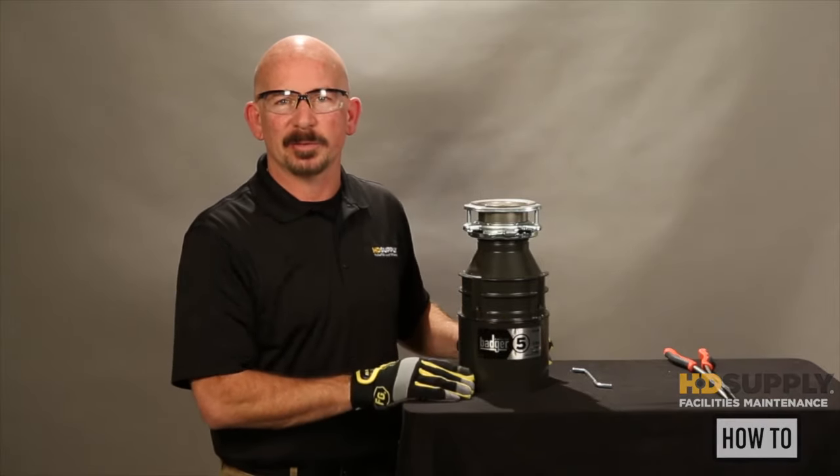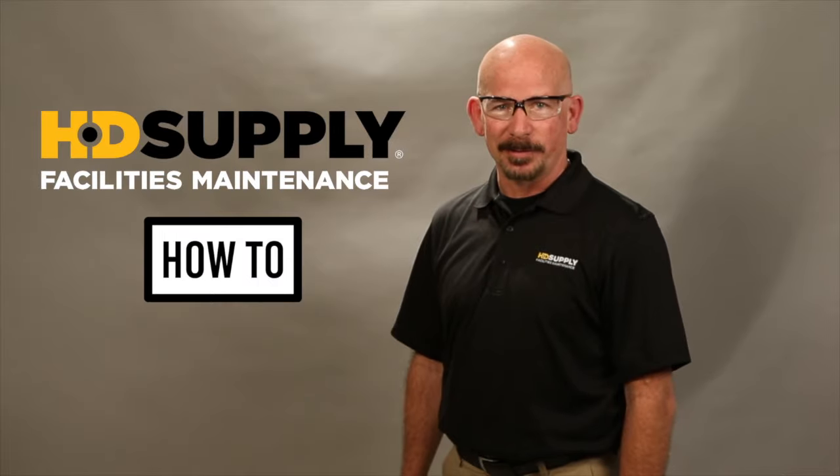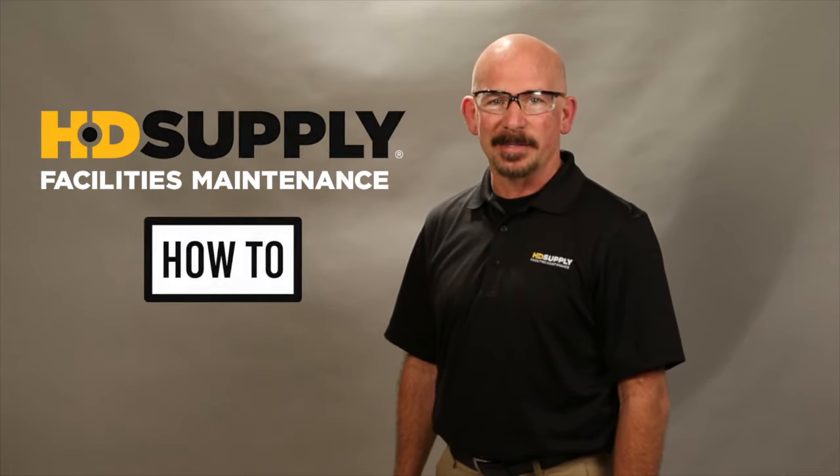This is how you maintain your garbage disposal. Thank you for watching HG Supply Facility Maintenance's how-to videos. Always remember, lockout, tag out. Lee Stevens, out.